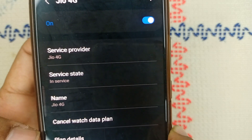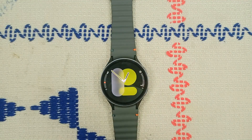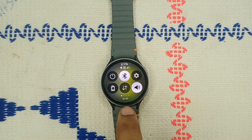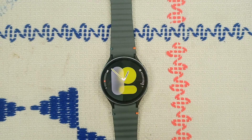Confirm that the plan is active and that your watch has its own phone number so you can easily make calls. When you swipe down to open the quick panel, you will see your service provider name and LTE indicator. Step three: a simple restart can resolve many compatibility issues.